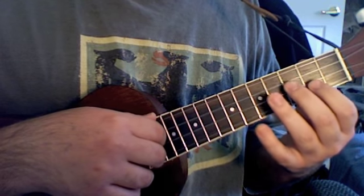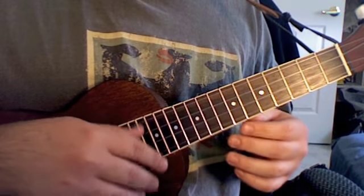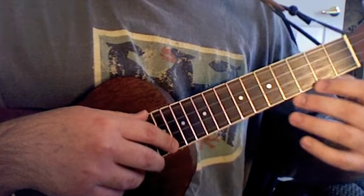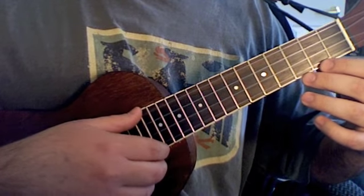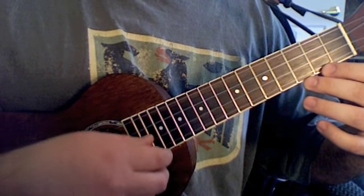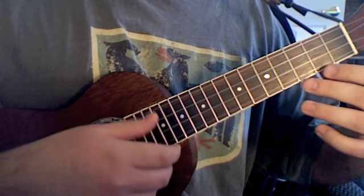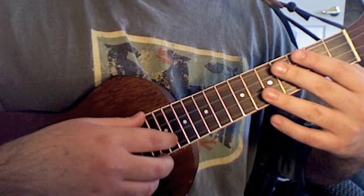Before we get started, let me tell you about the tuning I'm using for this. Since 'I'll Be Here a While' is actually on the guitar, I change the ukulele tuning to the lower four strings on the guitar: E, A, D, G. It's just a little looser than normal strings or the normal tuning on a ukulele.